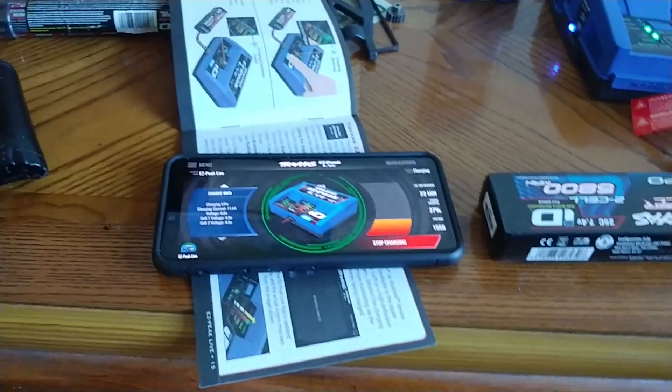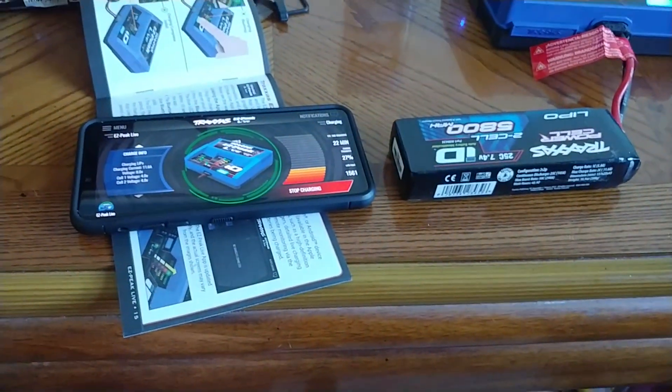Alright guys, I'm streaming the rack war veteran. If you have any questions on these, definitely let me know. Have a good one.